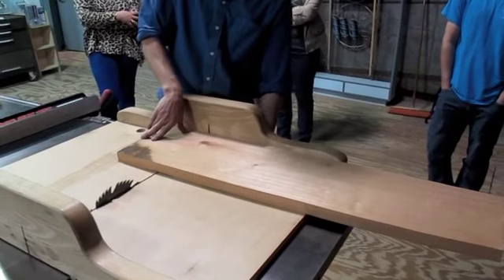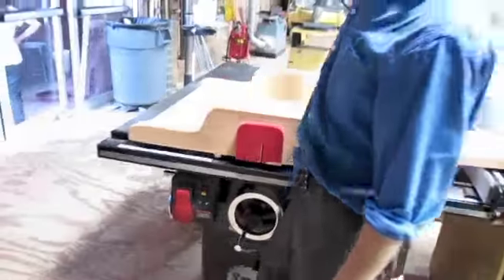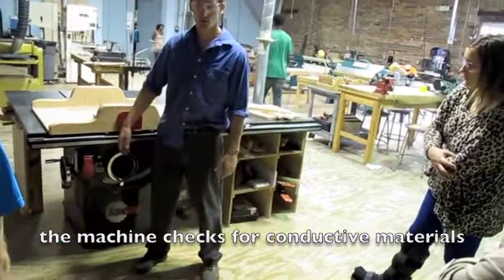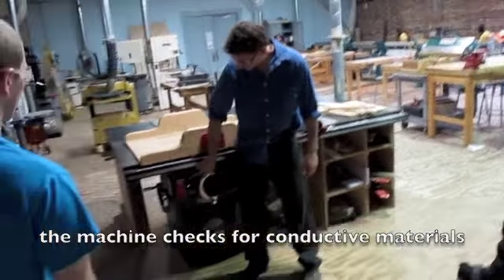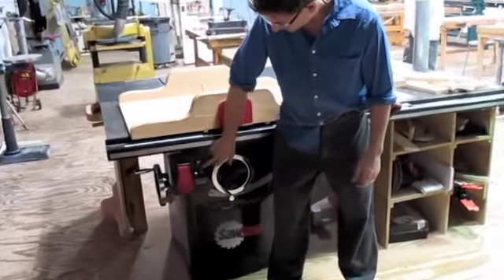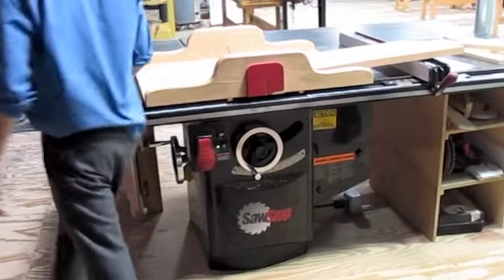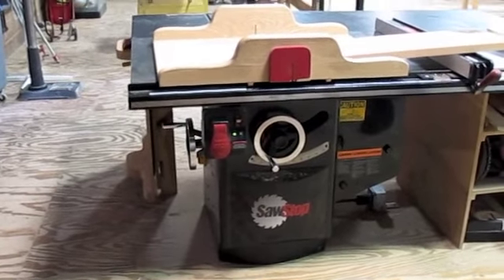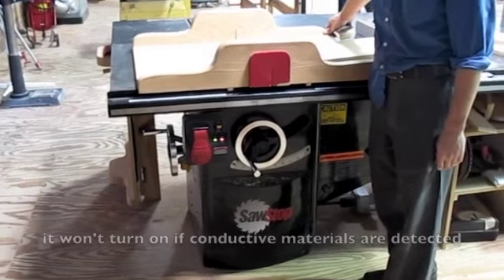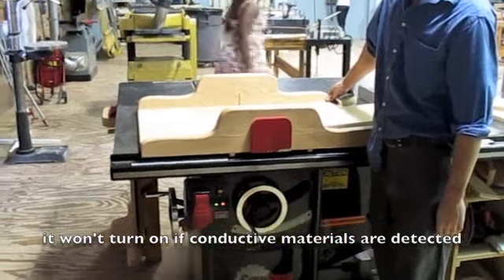I want everyone to see the switch as well — this is really important. This is not the same as just a simple on-off switch like you have on the bandsaw or on the router table. This is a two-part process. The light switch here goes up to the on position. Did everyone notice how it's got the green light there? If it senses anything on the blade — see that? It's saying: I'm not going to turn on because something inductive is touching.